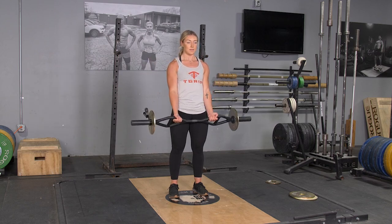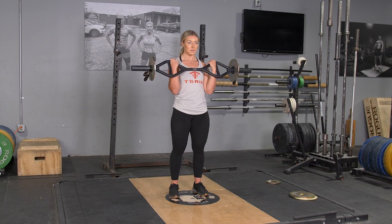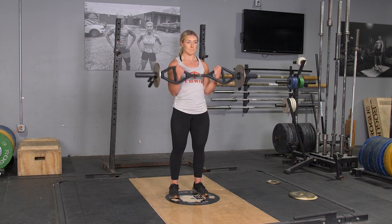To complete the bicep curl exercise, begin standing in an upright position with your feet hip width apart. Grasp your original T-grip bar with a traditional grip, arms extended in front of you.